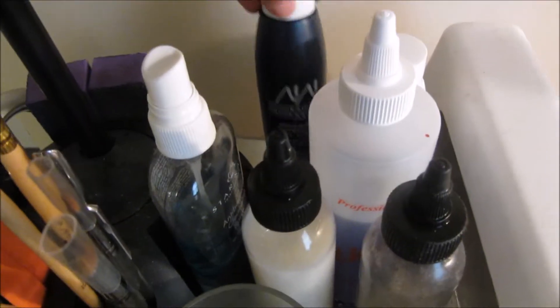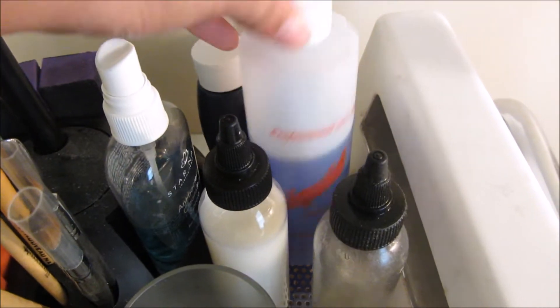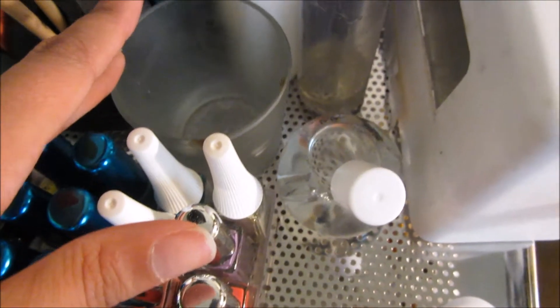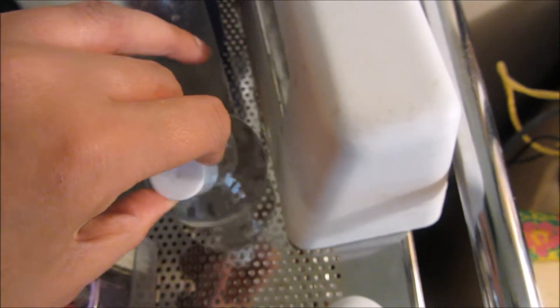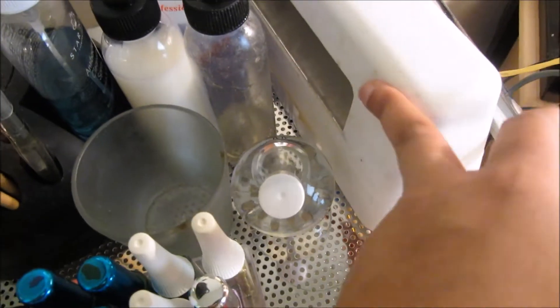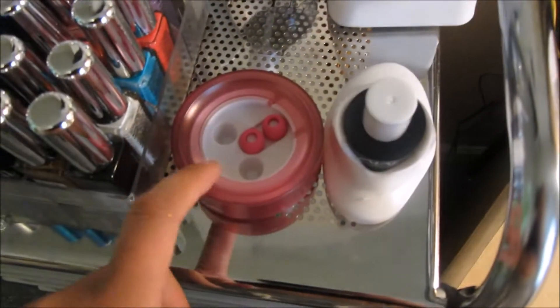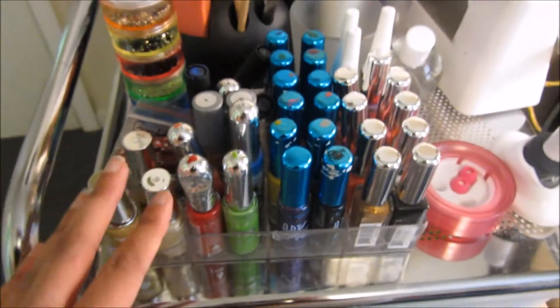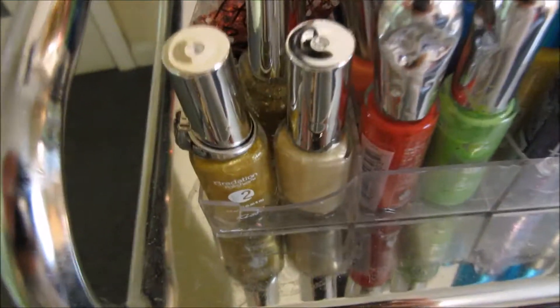Over here I have my liquids at the back — cuticle removal liquid, cuticle oil, my acetone which is in a random jar in the bathroom, line eliminator, my old UV lamp, UV topcoat, earbuds, all my stripers, and a gradient polish from Kiss right here.